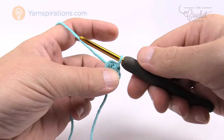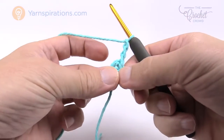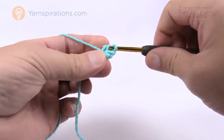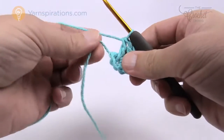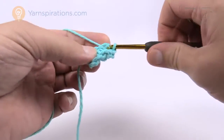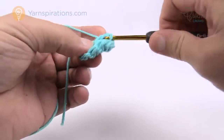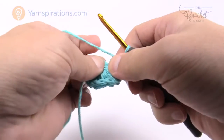In round one we're gonna continue to use the same color and chain three, which counts as a double crochet in today's pattern. This is considered one double crochet, so we need to put in 11 more double crochets around the ring. Go right into the ring itself, double crocheting — make sure you catch that straggler tail so it's worked over as you go. If you're running out of ring space, just pull the ring and everything will shift.